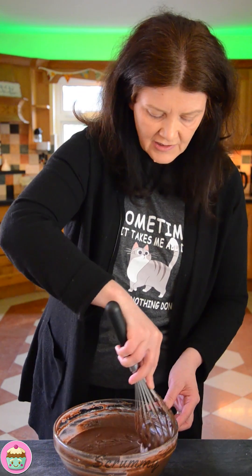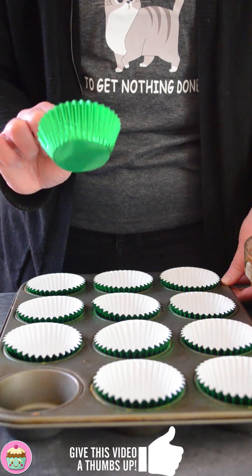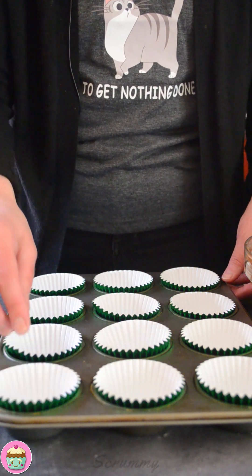I think I'm happy with that — it looks like all the flour is mixed in. So all we have left to do now is get this into the cupcake cases. I picked some nice green cupcake cases because of St. Patrick's Day.